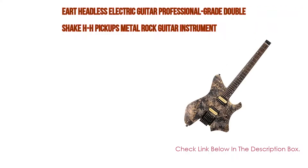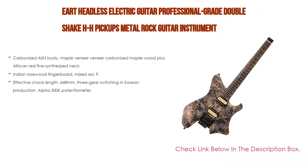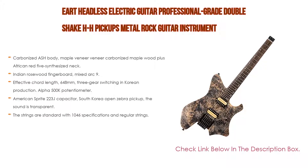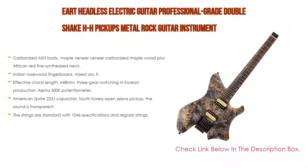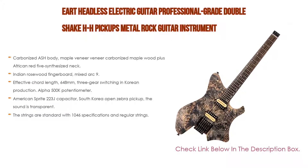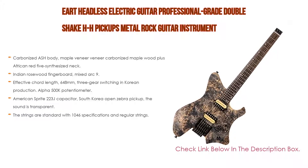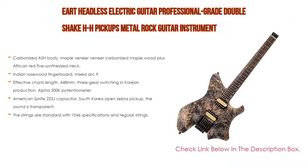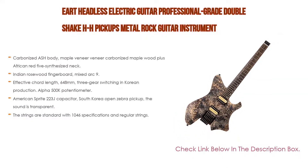Number one: the ART headless electric guitar, a professional grade instrument with double-shake HH pickups for metal rock in multicolor. Features include a carbonized ash body with maple veneer, carbonized maple wood plus African red five synthesized neck, and an Indian rosewood fingerboard with mixed arc radius 9.5 to 14. It has 24 grades of high oxygen quality silk crown polished frets, rounded and smooth on the hands, with an effective cord length of 648 millimeters and three-gear switching.